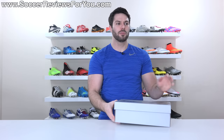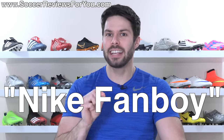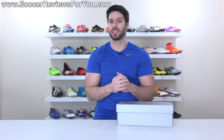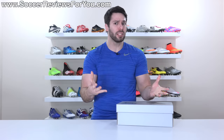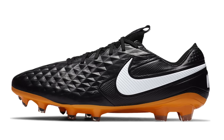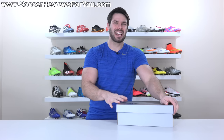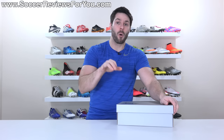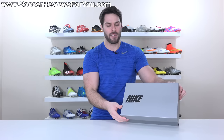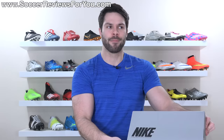Over the years, I've been accused by certain internet commenters of being a, quote, Nike fanboy. And while I've been overwhelmingly positive about the Mercurial Series for a number of years, and rightfully so — they've been overwhelmingly good — if we're talking about Nike's current lineup, while I don't think the Tiempo or Phantom GT are bad boots, they're not really my cup of tea and I can't say I would necessarily recommend them over other options in the same category. However, inside this box, I have the latest and greatest from Nike. It's a Mercurial and it's really good.